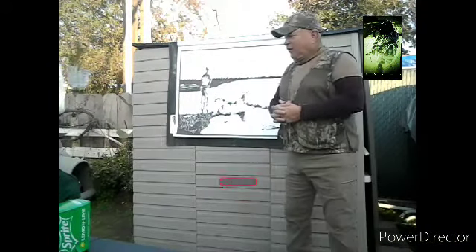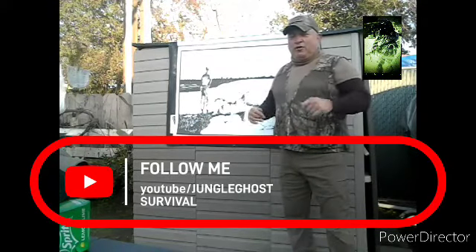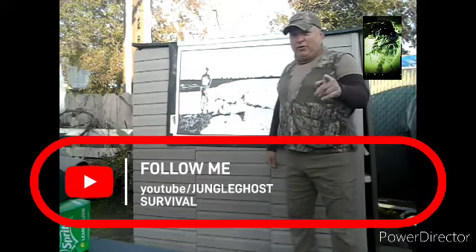With that being said, like the video, like and subscribe and make a comment. As we say here: be it, know it, get out and do it.